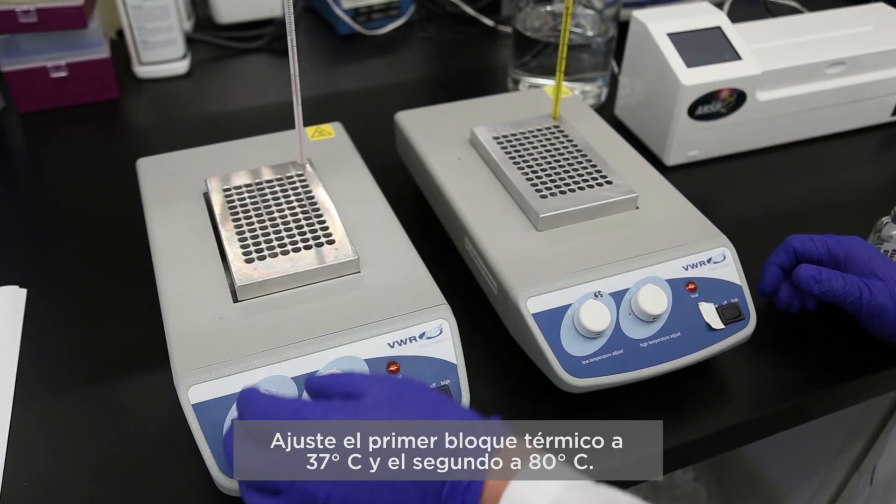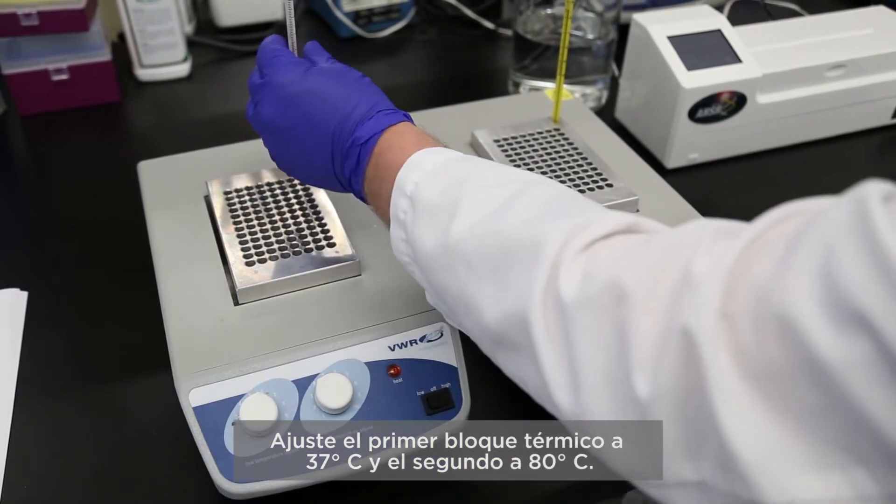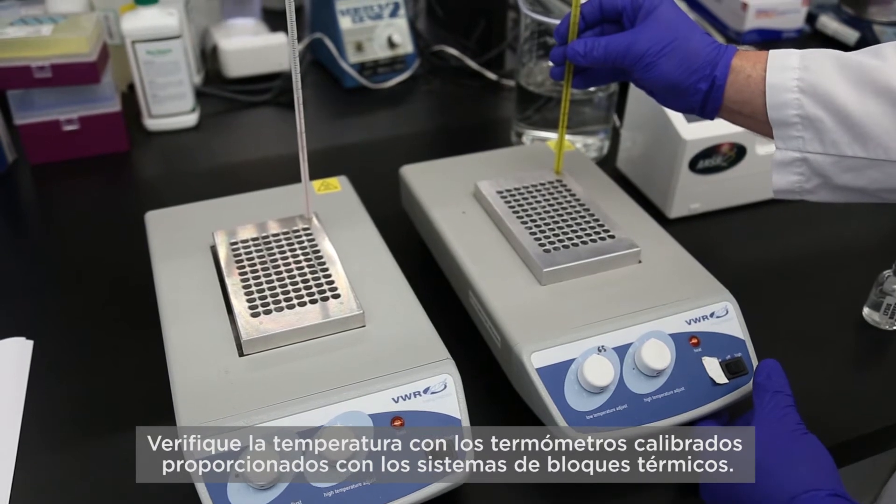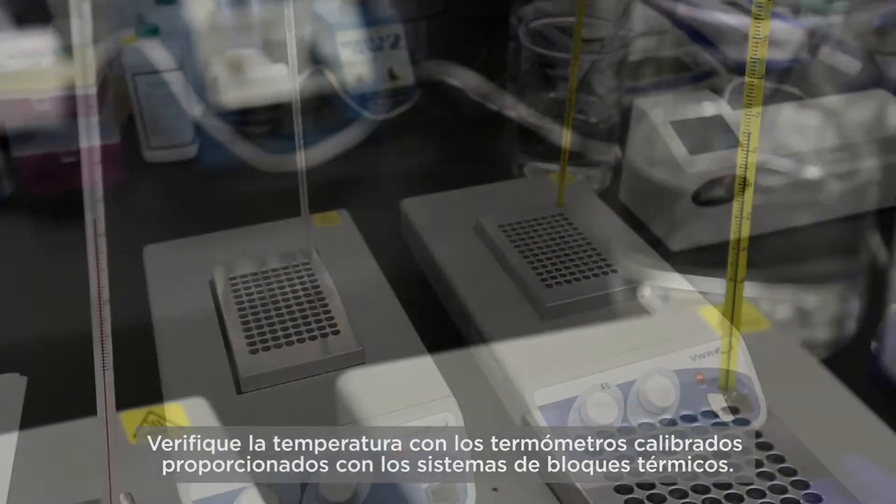Set the first heating block at 37 degrees Celsius and the second at 80 degrees. Verify the temperature with the calibrated thermometers provided with the heat block systems.